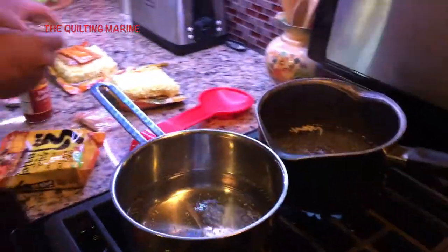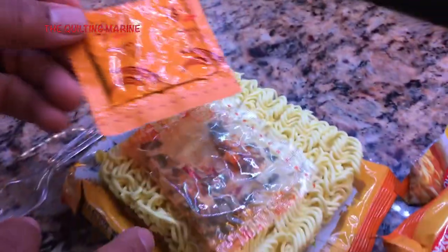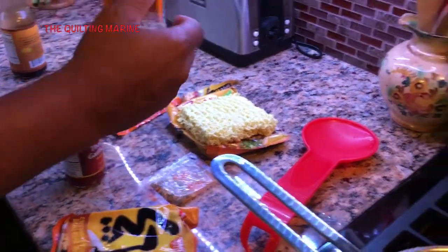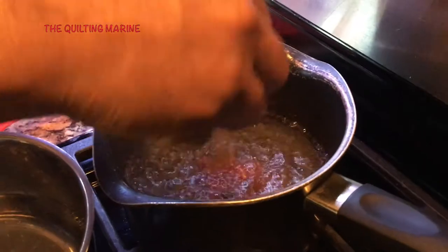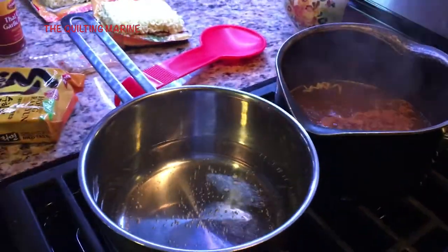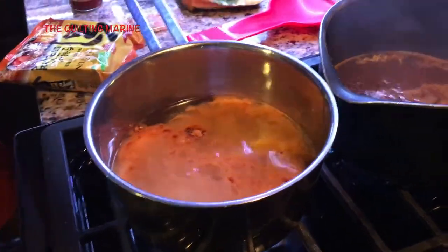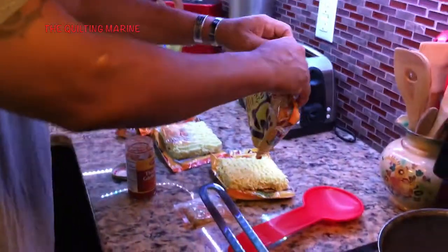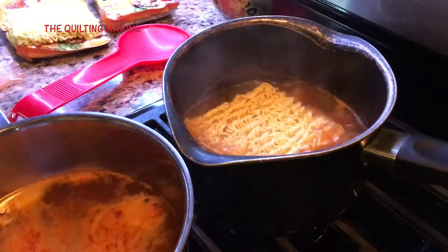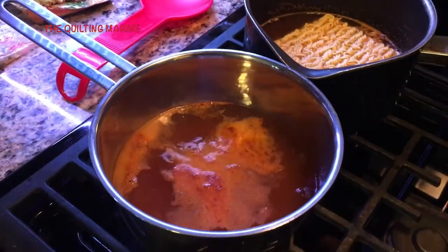When you open up the pack you'll have dried veggies, the seasoning pack itself, and the noodles. He doesn't like the veggie pack so I'll double that up with my wife's. I'm going to put the seasoning pack in first since we've got the boil going on his. Sometimes I also cheat and throw the others in just to stay ahead of the game, trying to get us all served up at the same time. While that's boiling I'm going to get his noodles in there now.